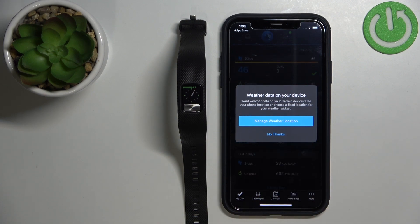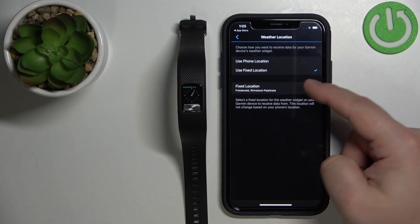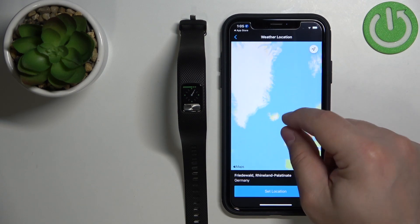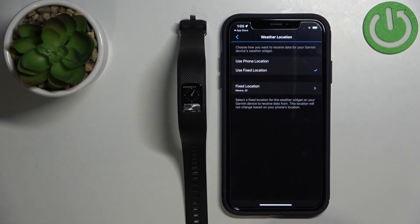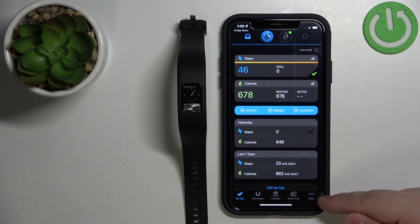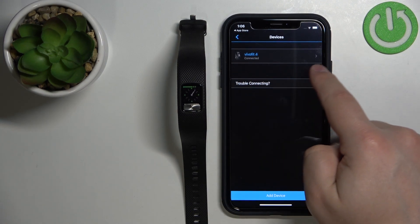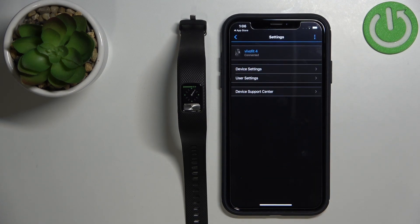Right here you can set up weather if you want to by tapping on Manage Weather Location. You can select a phone location or fixed location — tap on Fixed Location and you can select the location on the map. Once you're done with the weather, you should see the main page of the app. Now you can tap on More, tap on Garmin Devices, and you should see your Vivo Fit 4 on the list. You can select it to open the device page, and at this point your smartband is paired with your iPhone.